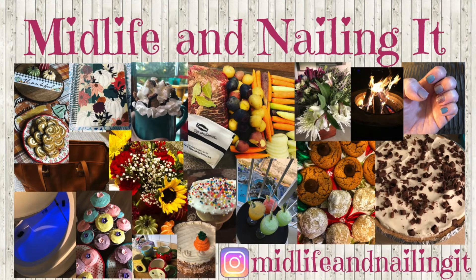Hey everybody, this is Leslie and you're watching Midlife and Nailing It. If you could please hit my subscribe button and notification bell and give this video a thumbs up, I'd really appreciate it. It helps my channel out so much.